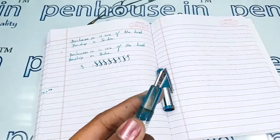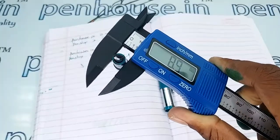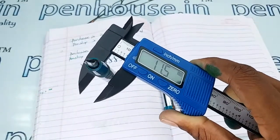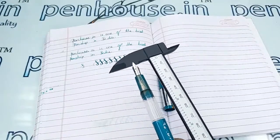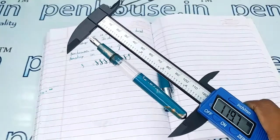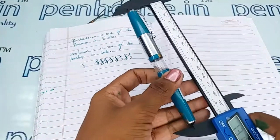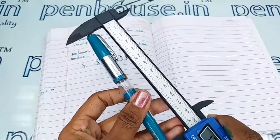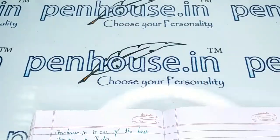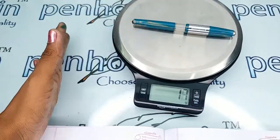Here are the measurements: the diameter of the grip portion is 8.9 mm, and the diameter of the body is 11.5 mm. The total length of this pen without the cap is 119.7 mm. With the cap, it comes around 132.8 mm. The entire weight of this pen is 16 grams.